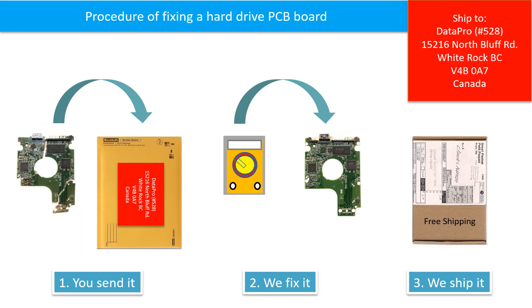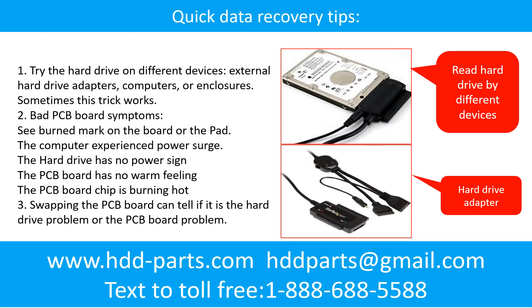This picture illustrates the procedure of fixing a hard drive PCB board. First, the client sends in their PCB board. We fix the PCB board, then ship it back to the client. There are also some simple ways to recover data from a hard drive. One of them is to try to read the hard drive using different devices, like different external hard drive adapters, computers, or enclosures, because different devices use different ways to read a hard drive — sometimes this trick works.